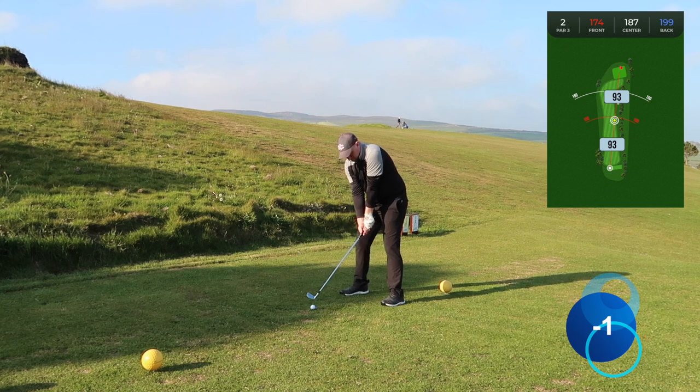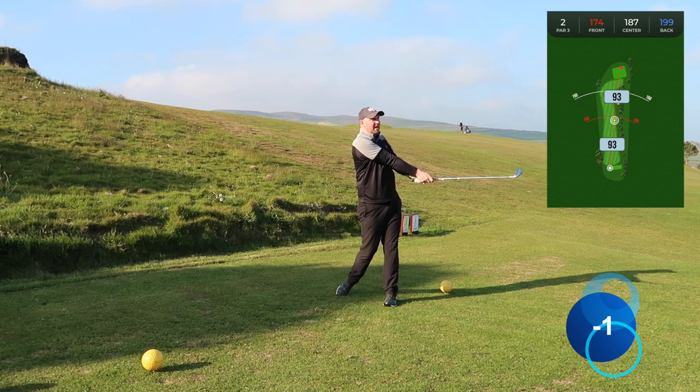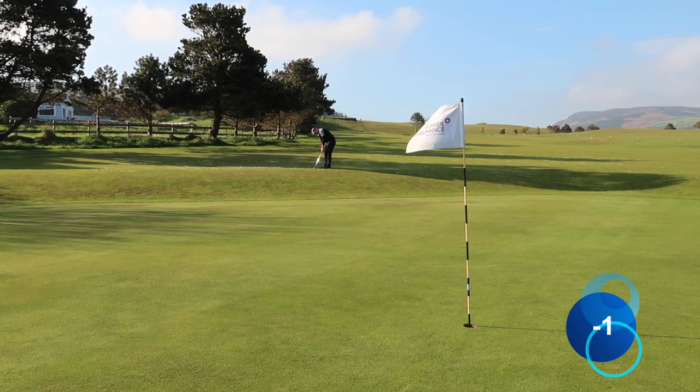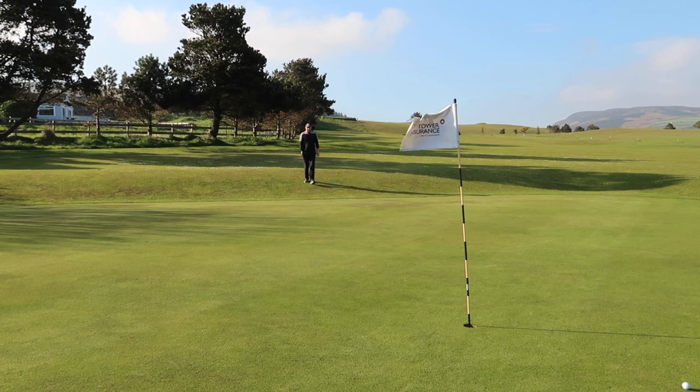Second hole, par three — I've got a seven iron in hand, slightly into the wind, so I'm in between six and seven. I should have gone for six because I'm quite a bit short. This putt is pretty straight, all the way down the hill, but it's fairly quick. I over-hit that, which leaves me a little test to come back.